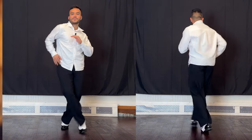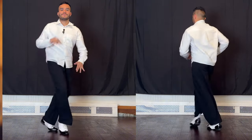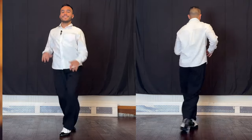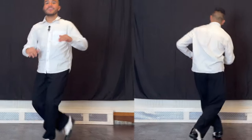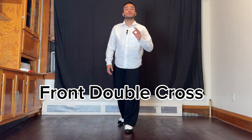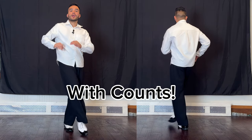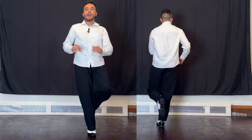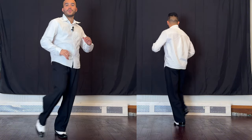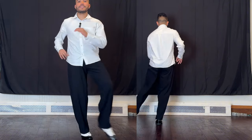We're going to learn one final step called the front double cross. I start tapping with the right: five, six, seven, and one, two, three, and five, six, seven, one, two, three, and five, six, seven.